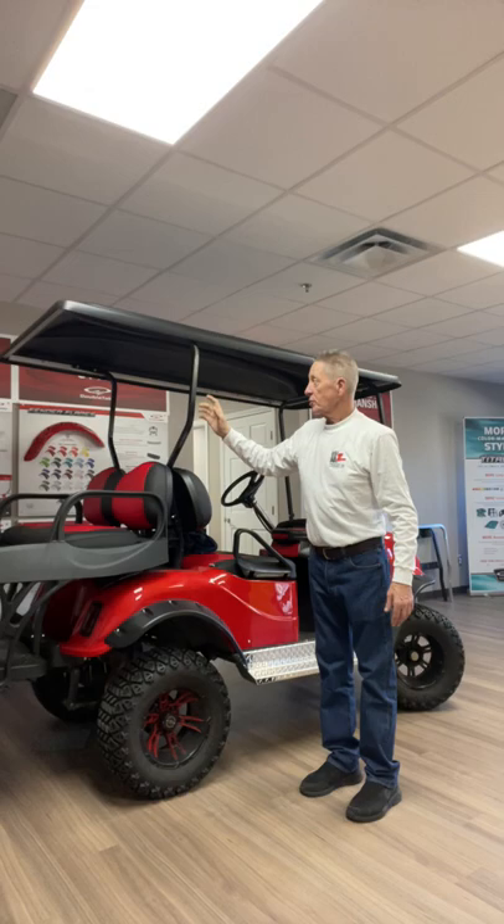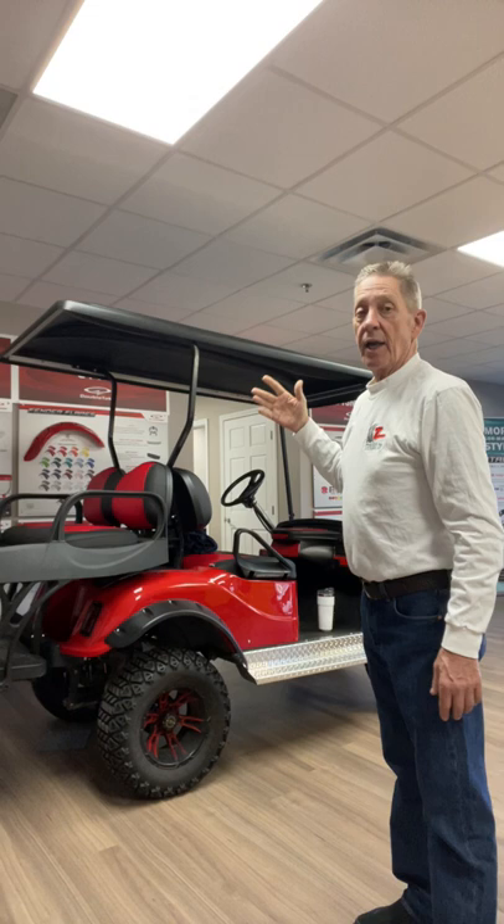Doubletake 80-inch track top. 21 different colors. Great product. Good luck with your project.